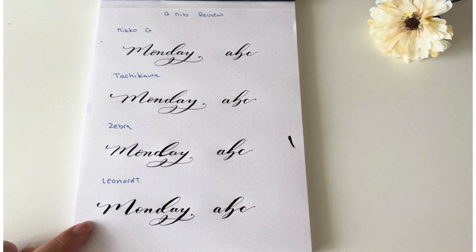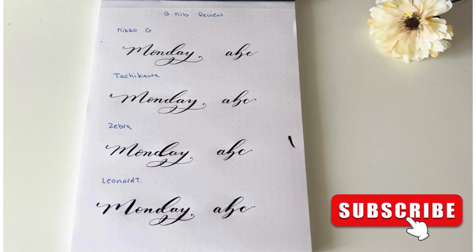Hopefully this is helpful. Thank you for watching. If you like this content, please like and subscribe to my channel. If you have any questions about calligraphy, feel free to leave them in the comments below.